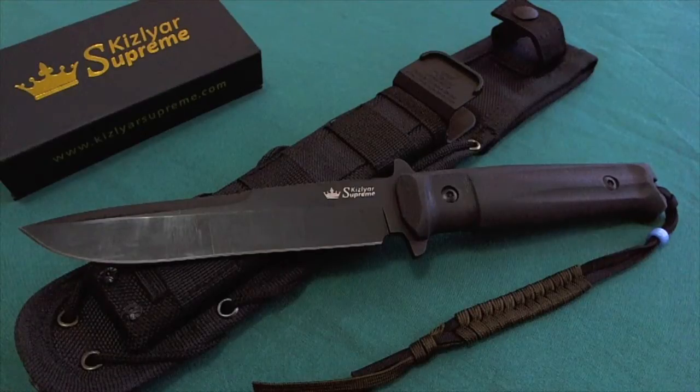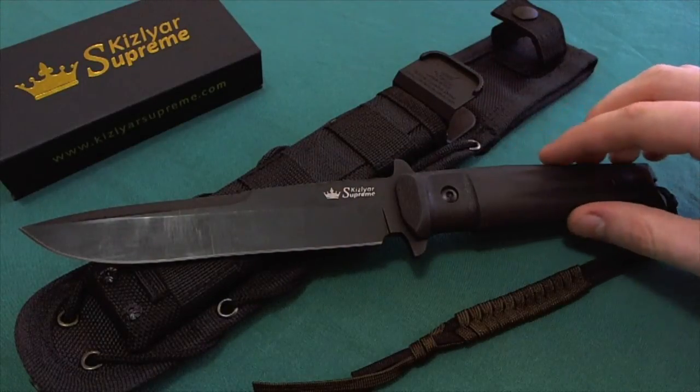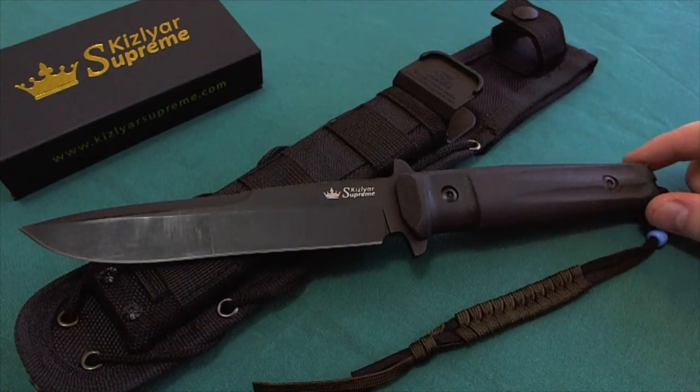Hi, this is Teddy from Switzerland with another knife review. Today it's going to be another fixed blade review and in front of the camera here is now the Kizlyar Supreme Trident in the D2 steel variety, and first as always we're going to cover the specs of the knife.